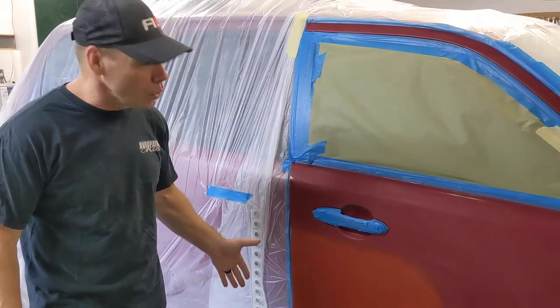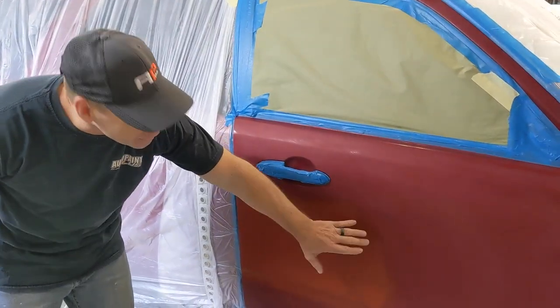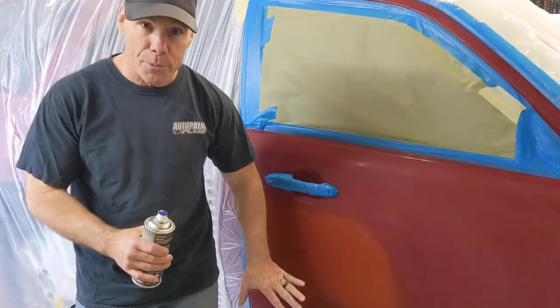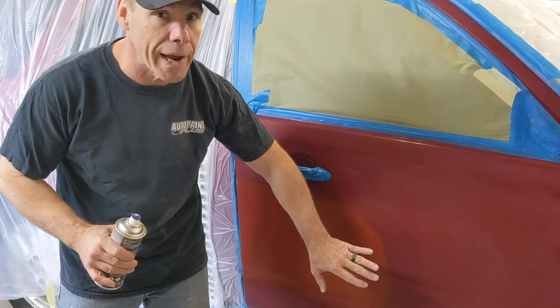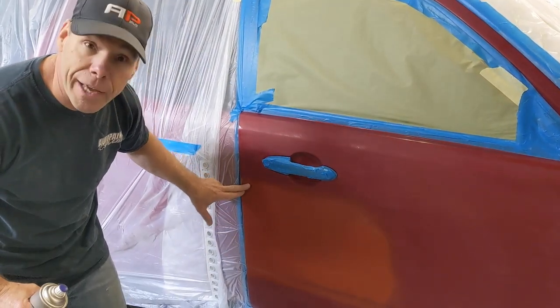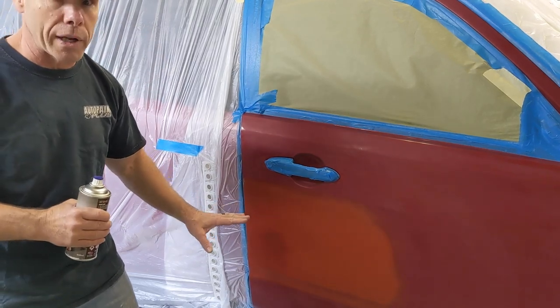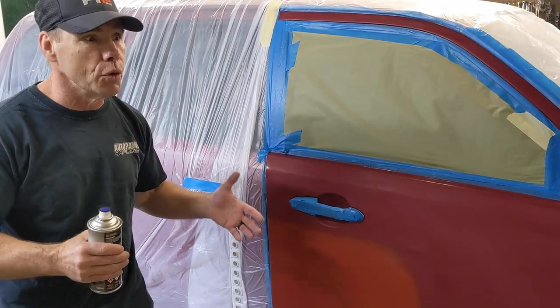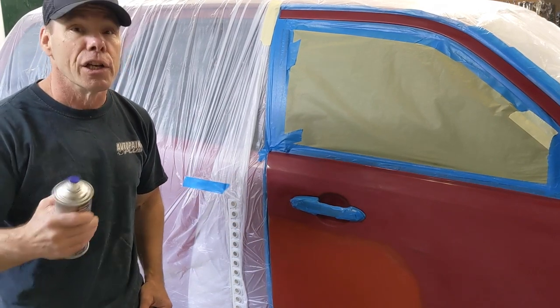Here's the 800TX — two light coats and we have perfect, complete coverage. Nice fogged edge here. A lot of times you're going to get a dry edge, but this stuff goes on silky smooth. There's no dry edges. You can't even feel the edge right here where we back-masked. This is a great product for any color you want — yellow, blue, green, purple, it doesn't matter. We can tint it any color you want, put it in an aerosol can, and it sprays fantastic.